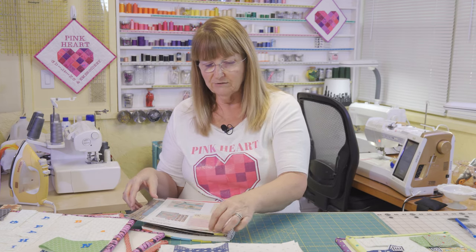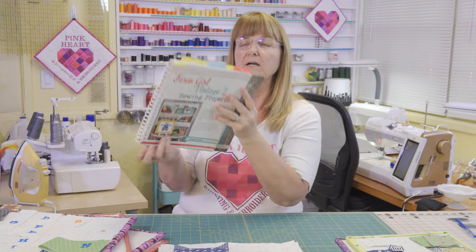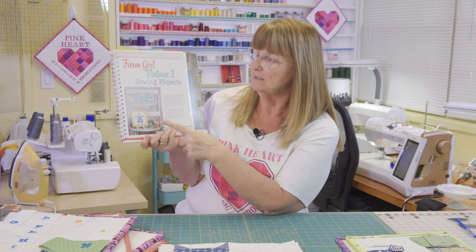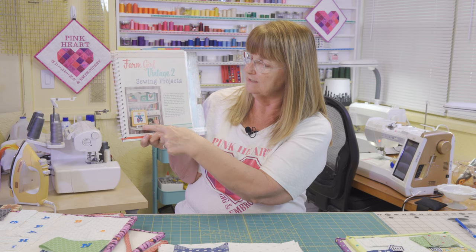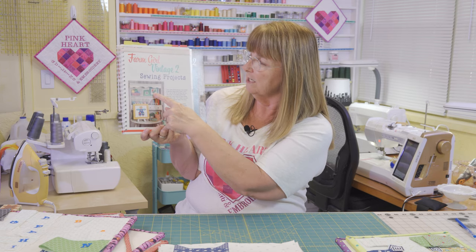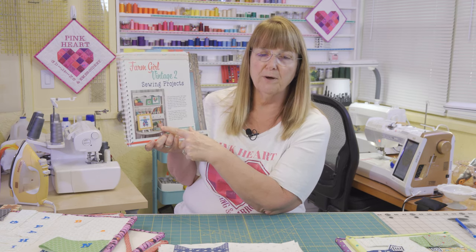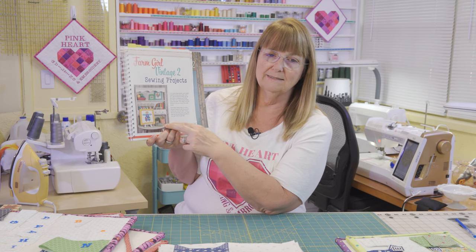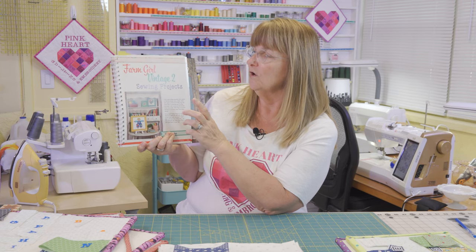In the final section, there are different projects using the quilt blocks from throughout the book — things like a framed picture sitting on a table display, another framed picture, pin pillows with pockets she calls them, and a couple of other projects. So that's another section for other ways you can use the block patterns found throughout the book.